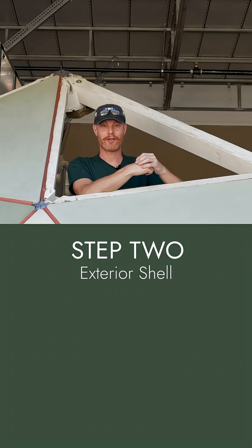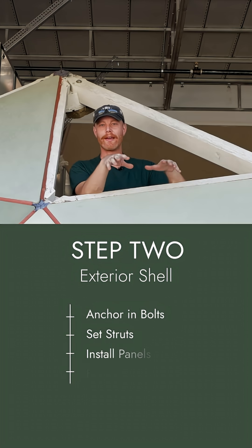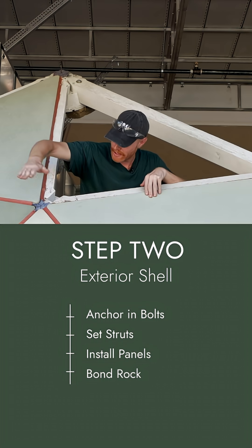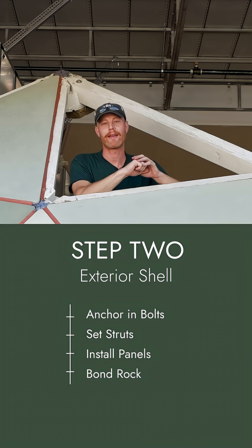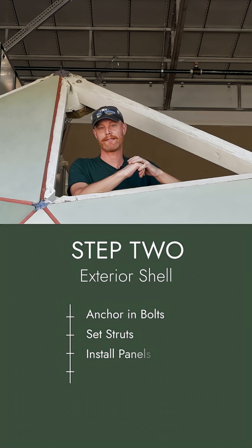Second phase, we start with the exterior shell. After the foundation is poured in, we anchor in the bolts and start setting in the struts, which you see right here. We slap on the panels and bond rock them in. This is where we see the general shape of the dome take place.